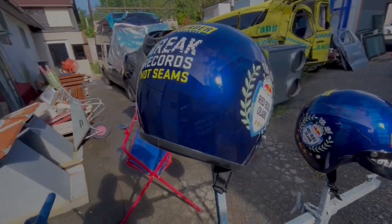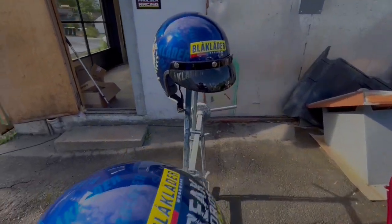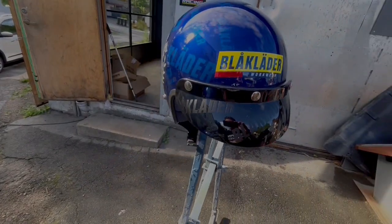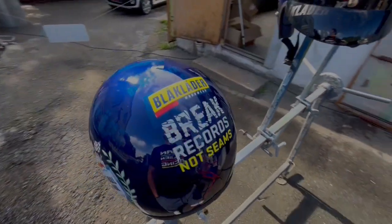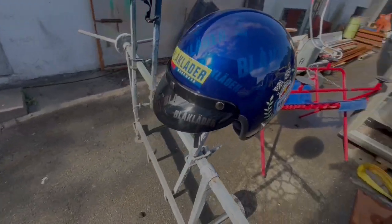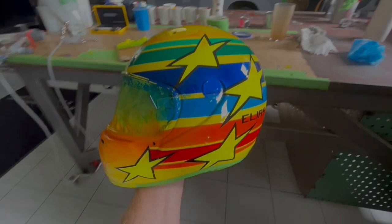Now I'm just going to take off all the masking and those are ready. I think this turned out pretty good. What do you guys think? On this one I just put the Svartmatt black matte, look at the stickers all around - so it's matching the helmet.